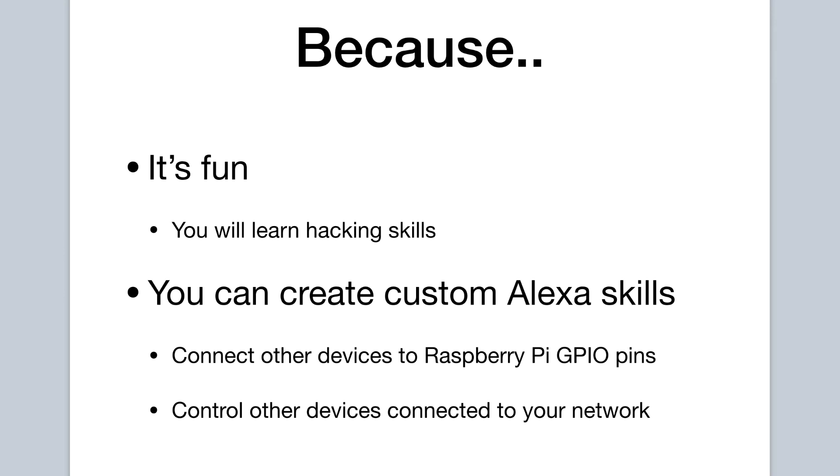On another note, building an Echo clone with your Raspberry Pi allows a lot of flexibility. Remember the GPIO pins on your Raspberry Pi? Well, you can create a custom Alexa skill with the Amazon developer account you'll be creating, and can use your Raspberry Pi to control some device in your home connected directly to the GPIO pins, or you can control some other device on your home network. The sky is the limit and the possibilities are endless.